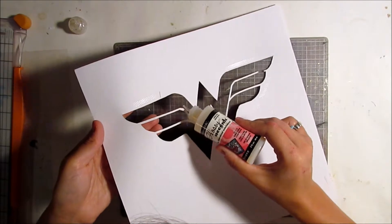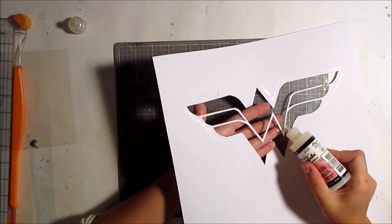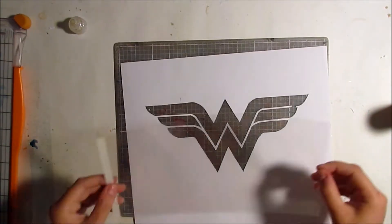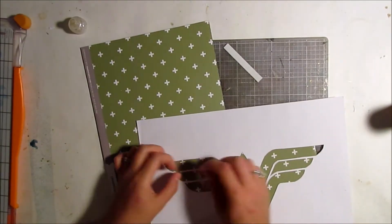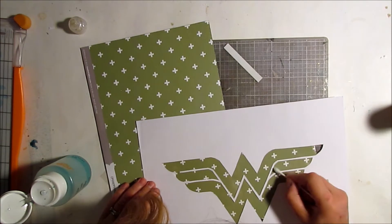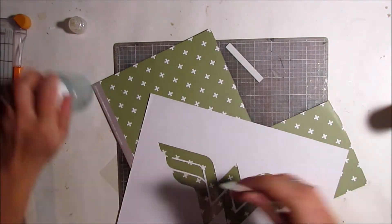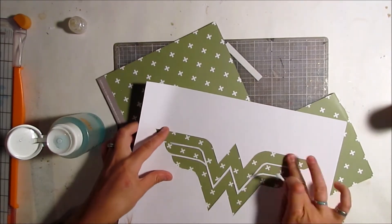I'm adding adhesive to this thin area of the Wonder Woman logo — this is the Wonder Woman logo, and she's the superhero I chose. This is going to be a layout about my mom, which I thought was really appropriate, and the journaling relates the two subjects. I glued the logo onto some acetate and I'm using nail polish remover and a q-tip to get any extra glossy accents off the front of the acetate so it stays clean.